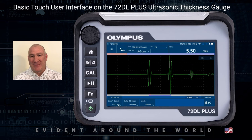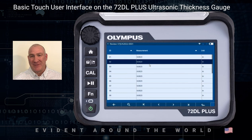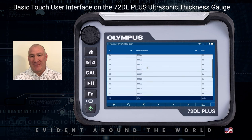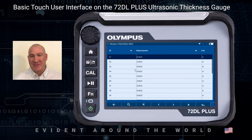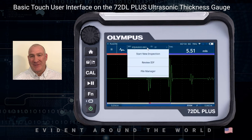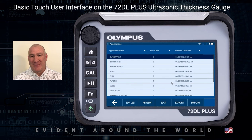We will cover the controls and how they work and function in a separate video. Moving further towards the right at the top, you have an IDF, which is the ID file. If you click on that, you're going to bring up the file manager and file functions. You can start a new inspection, save data, or review the current one. If there are any readings in it, you can use the knob and scroll through and look at the readings that were saved. Press the home key to return.